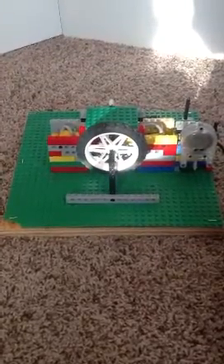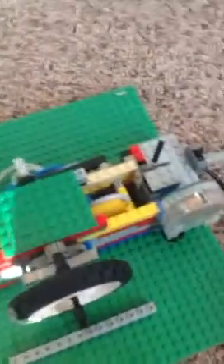Hey, this is my opposed cylinder LEGO pneumatic engine. It has two cylinders opposed from each other, and I'm going to start it now.